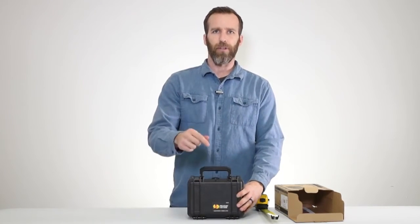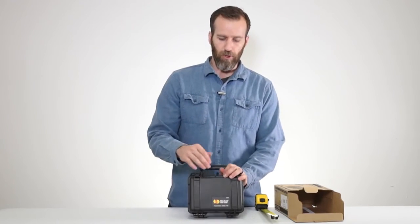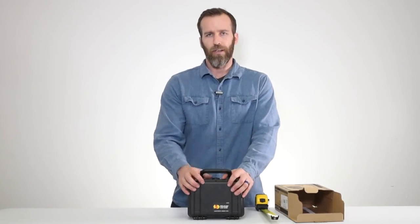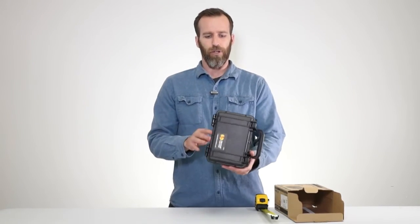That's the Pelican 1120 case with foam, black. If you have any questions or comments, please leave them below. We also have more specs on this case in the description. If you want to check out more of our case videos, check out our channel, and as always, thanks for watching.